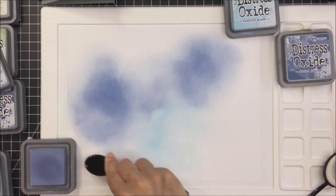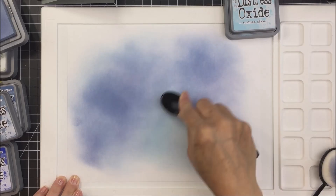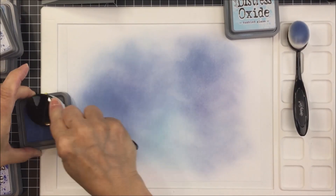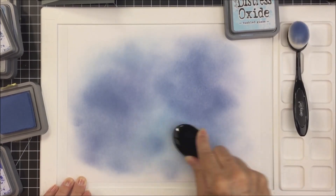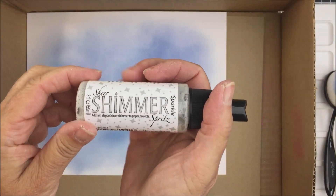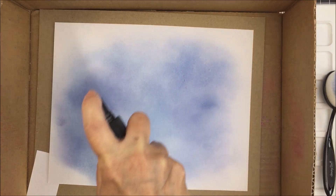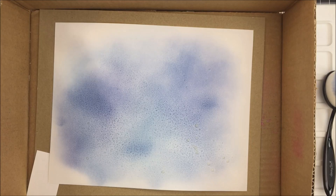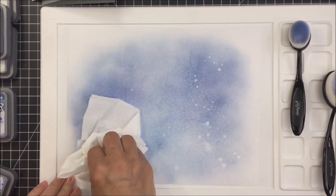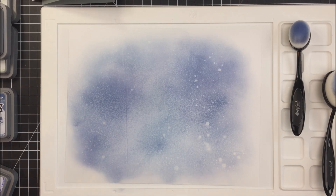I went through my stash and picked a whole bunch of different deep blues — I really wanted to create a pretty multi-colored panel to die cut my Tropical Bouquet pieces from. You'll see me blending with my Honey Bee Stamps blending brushes. It doesn't need to be a perfect blend since I'm going to die cut from it. Then I'm spritzing on some shimmer spritz in a cardboard box to protect my space, dabbing up the excess for a beautiful distressed, shiny, shimmery background.